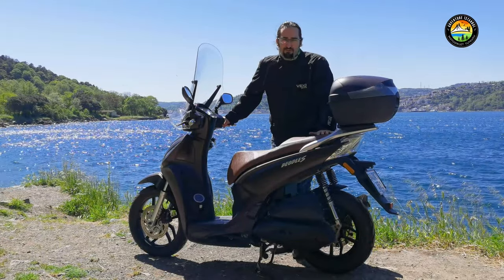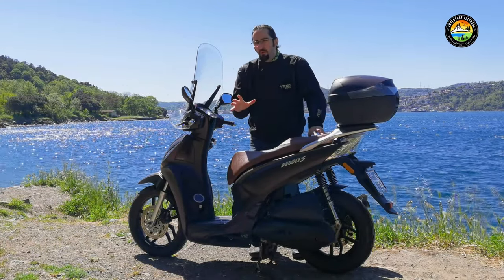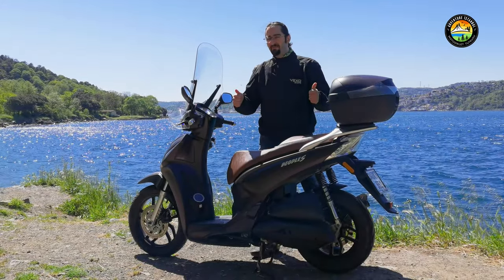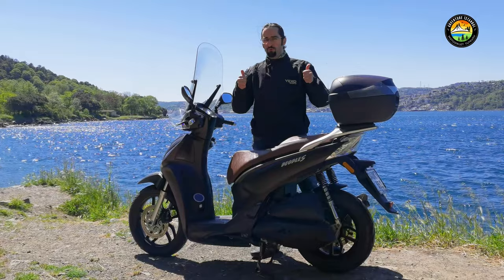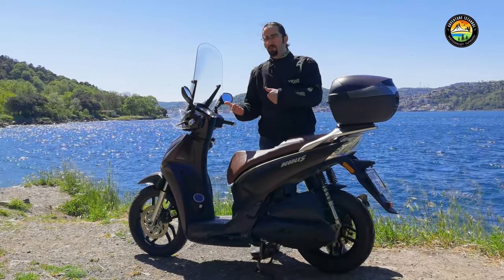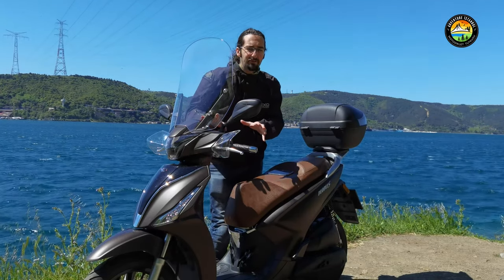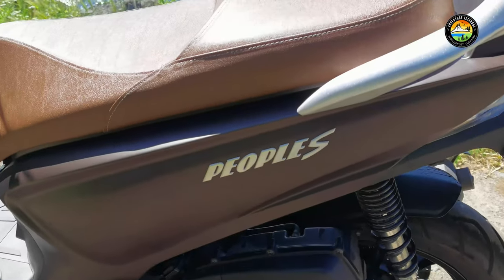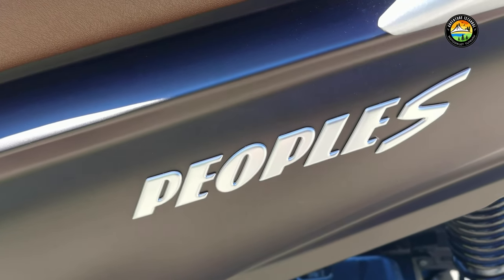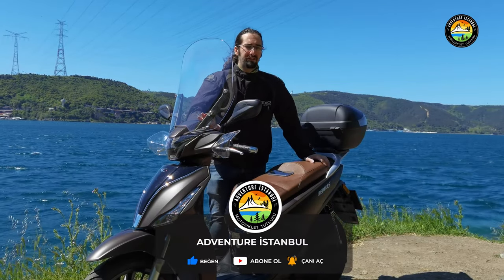The Kymco People S125, in my opinion, stands out for its price-to-quality ratio. After seeing the plastics on the X-Town 250, I was expecting a similarly plastic scooter here. But it turned out to be far beyond expectations — the material quality is outstanding, a top-notch motorcycle in terms of build.